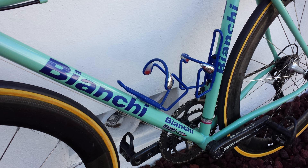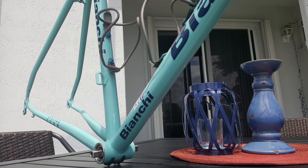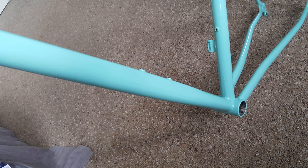Bianchi has another model they call the Mega Pro or Mega Tube. The distinction between the Megaset and the Mega Pro is that as the down tube connects with the bottom bracket junction on the Mega Pro, it begins to flare out horizontally — and that's one of the things Bianchi did to help stiffen up the bottom bracket area.